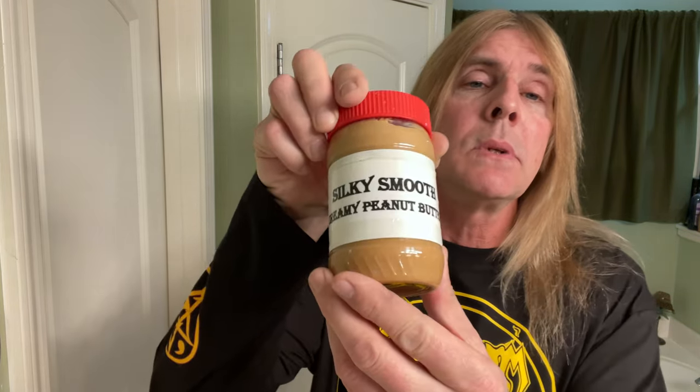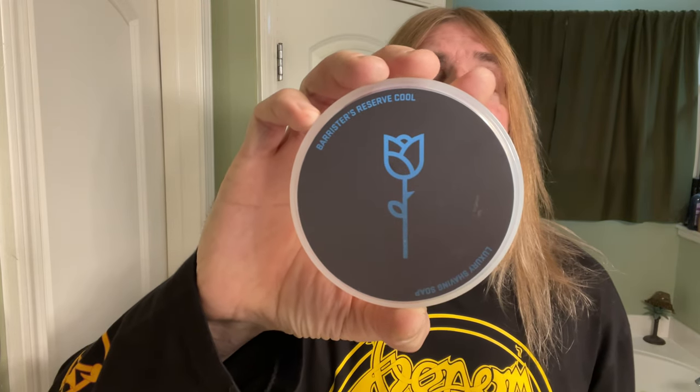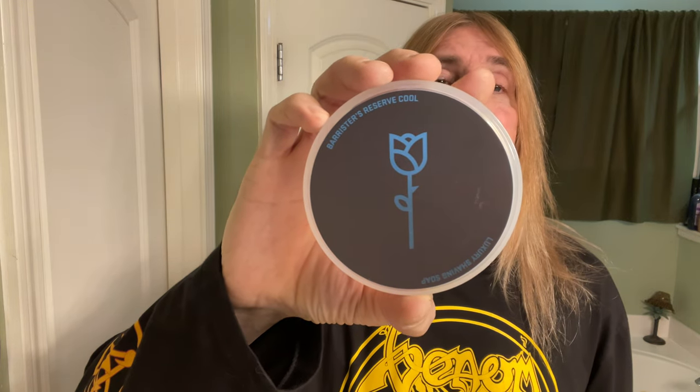What's up all my sexy fresh peeps, it's your spank nasty man, Silk Silkity Smooth — that's right baby, don't you forget it. Like Silky Smooth Creamy Peanut Butter. Today's shave here at Silk Silkity Smooth Shaves, we'll be using from Barrister and Man, this is the Barrister's Reserve Cool Luxury Shaving Soap.